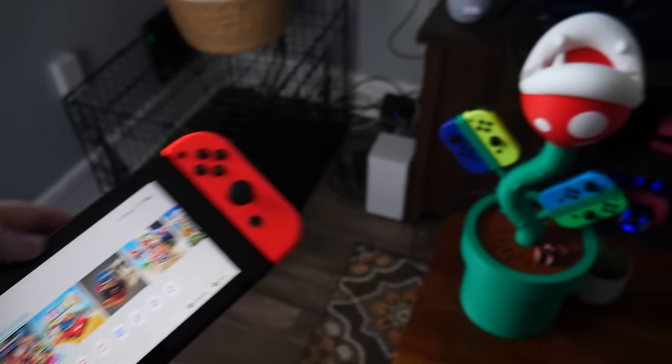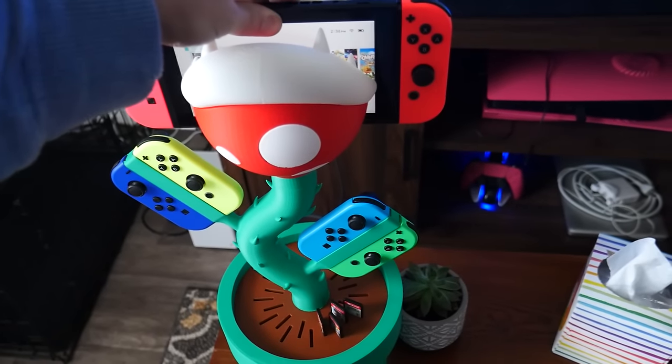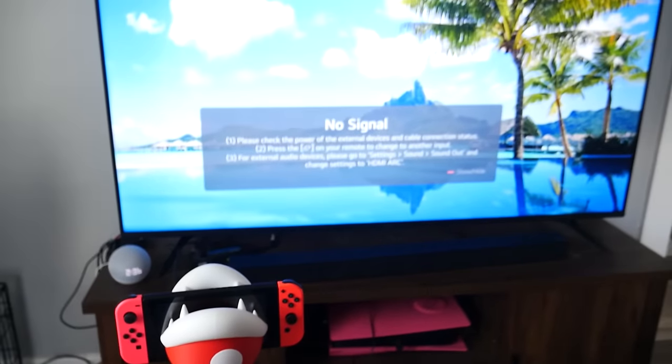Hey guys, so it's been about a month or so since I posted a video, and that's because I've been working on a side project that's been eating up most of my time. If you've been in the Discord you probably already know what that is, but I finally finished it so I decided I'd make a video on it. I made a piranha plant styled Nintendo Switch dock and I think it came out pretty nice, but there's a whole story about how I came about with the idea.